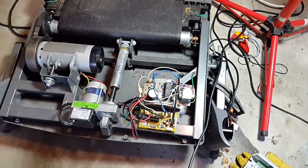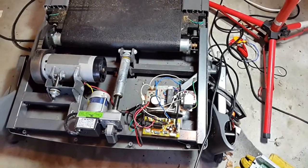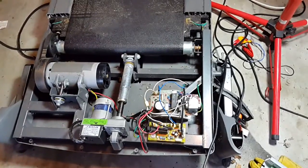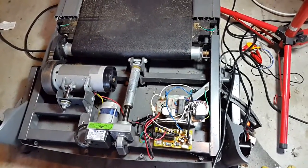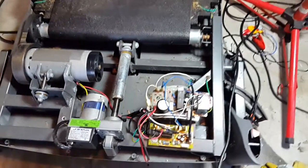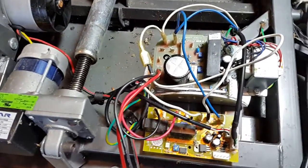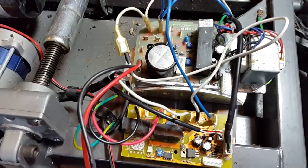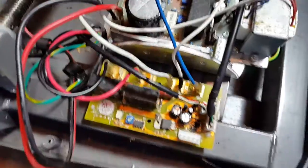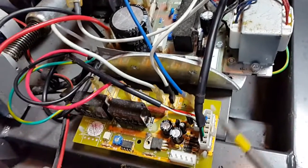Right here we have the Smooth 5.25, and this is how it's wired. If you have the FX 25, it's wired the same way. I'm going to zoom in on the wiring here so we can see exactly how this is done.